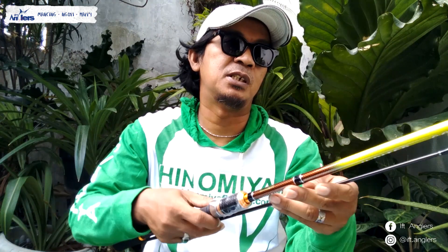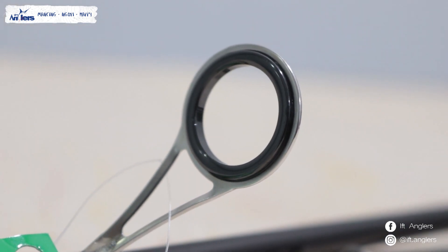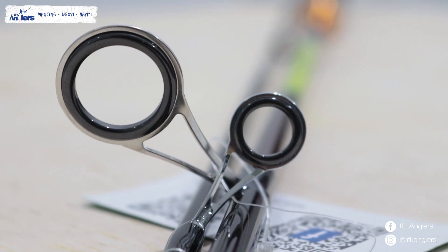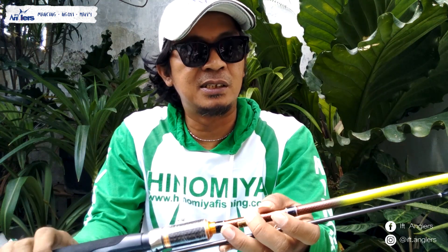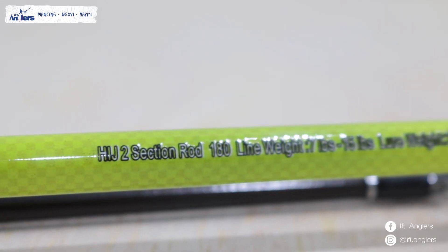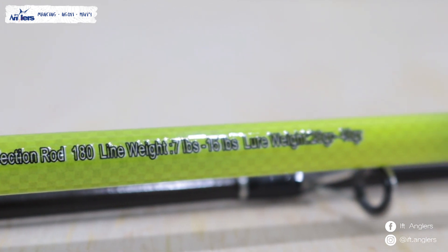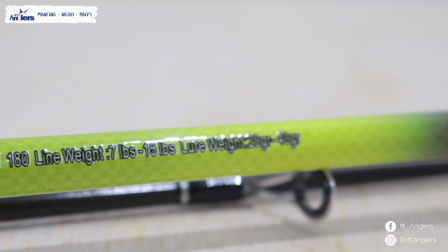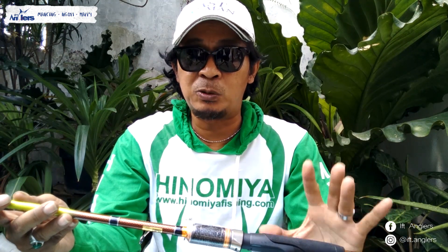Untuk cincin-cincinnya juga sama nih sob. Ini 1, 2, 3, 4, 5, 6, 7 — memakai 7 ring. Yang membedakan antara Hinomia Mercury sama Jupiter ini di spesifikasi line weight sama lure weightnya sob. 7 sampai 15 lb sob, sedangkan lure weightnya itu 20 sampai 40 gram.